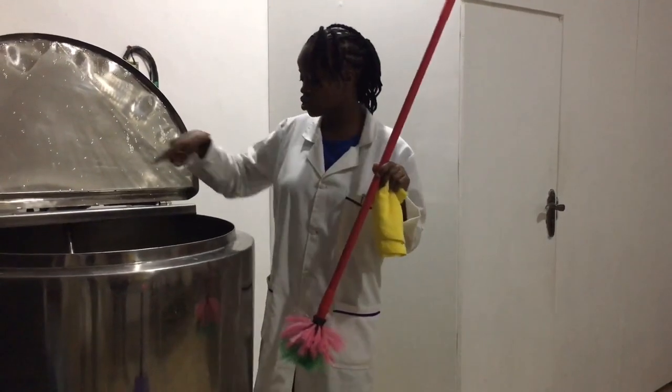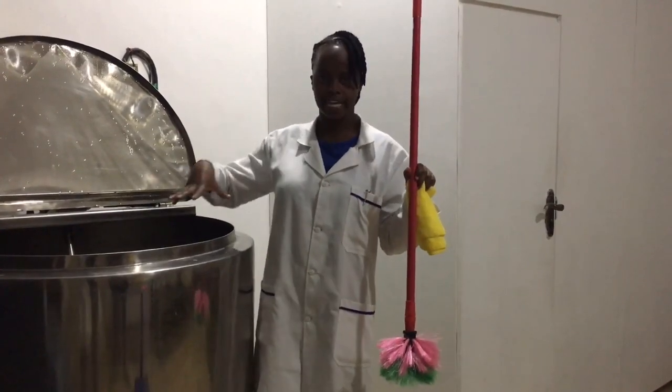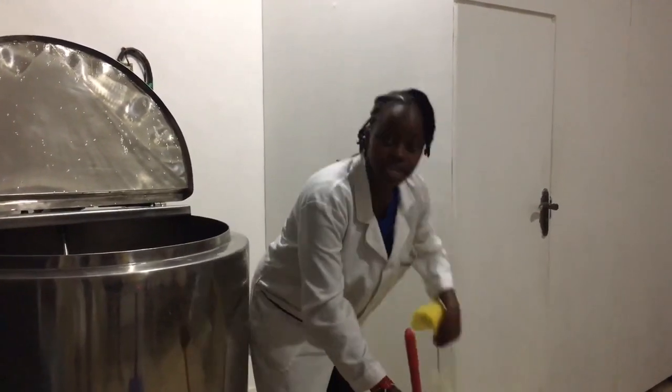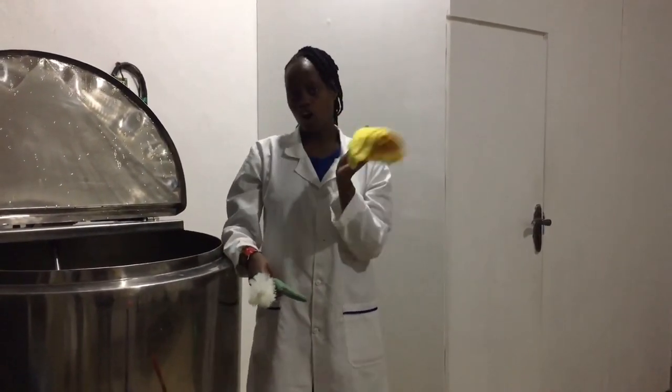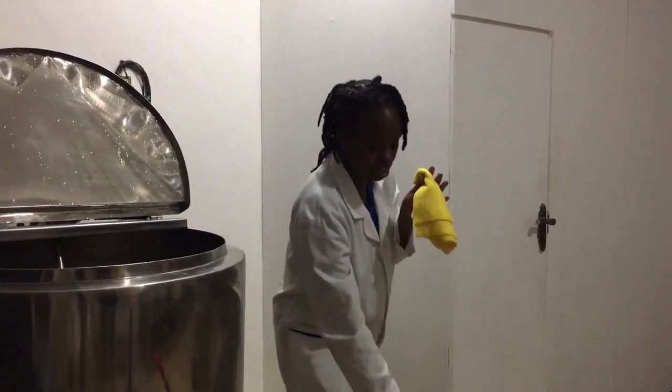The long brush is going to come in handy. As you can see, the pasteurizer is very wide and deep. You also need a short brush, and then lastly a scrubber and a cloth — a dry thin cloth to wipe up after you are done in the cleaning process.